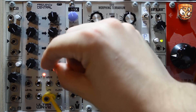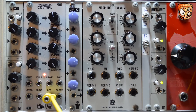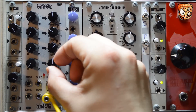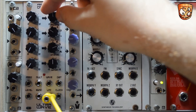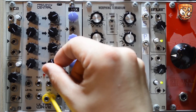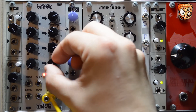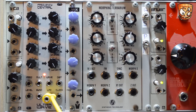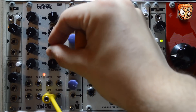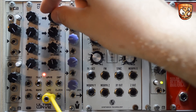Noise is the next waveform and the Distort affects the range of the output. Then we've got sample and hold, which samples the internal noise, and the Distort bit-crushes the output. The final wave is a step triangle which looks like a pyramid, and the Distort works the same way as the normal triangle, weighing the curve more towards the rise or fall of the LFO wave.